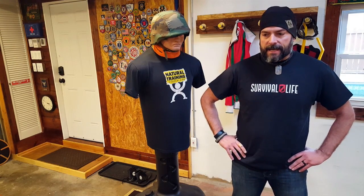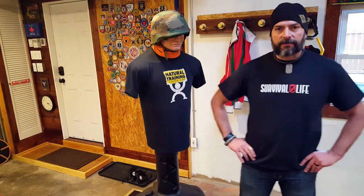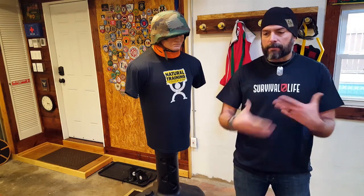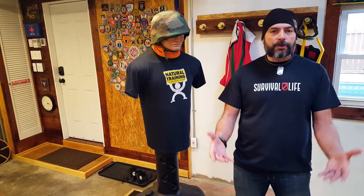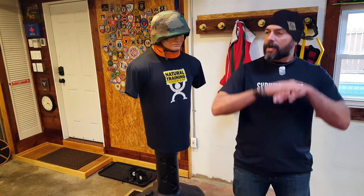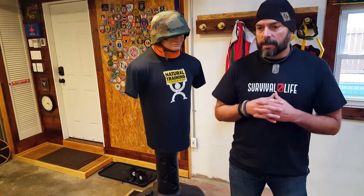Bottom line: if you choose to carry a tactical flashlight, especially as a self-defense tool, you've got to practice with it. You've got to put it through its paces and make it part of you. The more that you do that, the better you're going to fare in any combative situation. We want to get back home to our family, to our tribe, to our loved ones — and that's what it's all about. That's why we do our best to share the information we have so that we all learn together. Once again, this is Helder — I hope that you enjoyed this briefing.